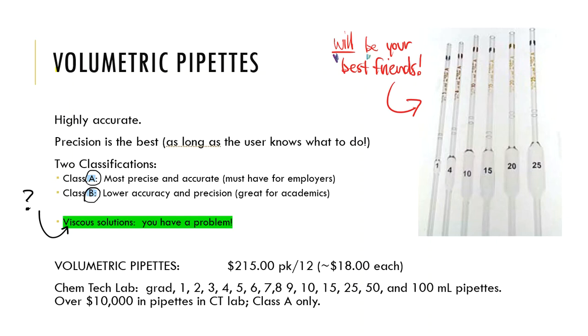But not in our Chemtech lab — we do things for real. If employers use Class A, we use Class A. That's what we have in stock in our laboratory and in your lab drawers, where you will find those volumetric pipettes.